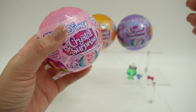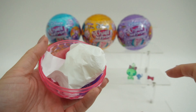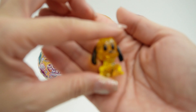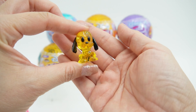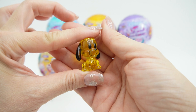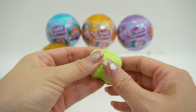Our next one is going to be the pink one. It's Pluto! Pluto is super cute here — look at these black ears and a black tail, but everything else is transparent. We also got a skateboard and a bone. For the activity, we got some kinetic sand.